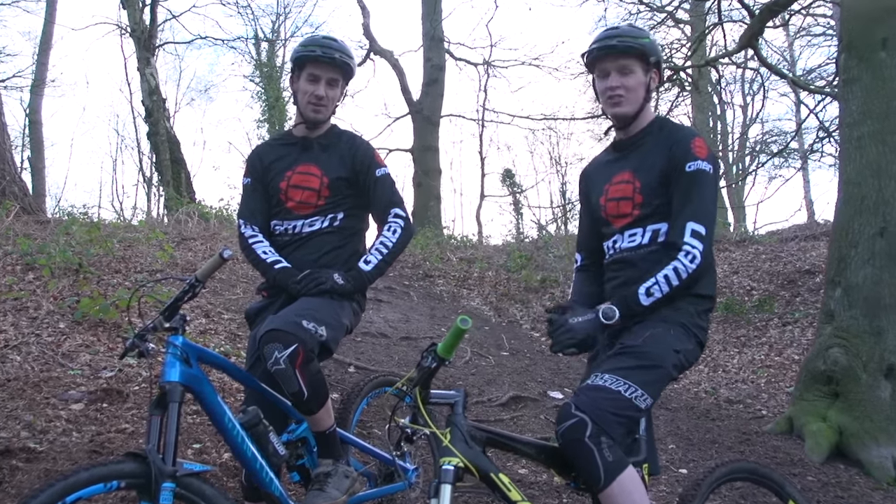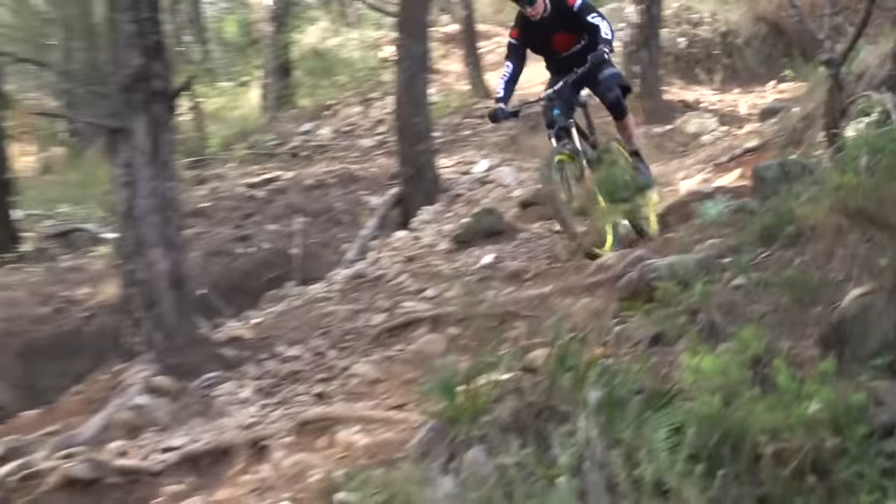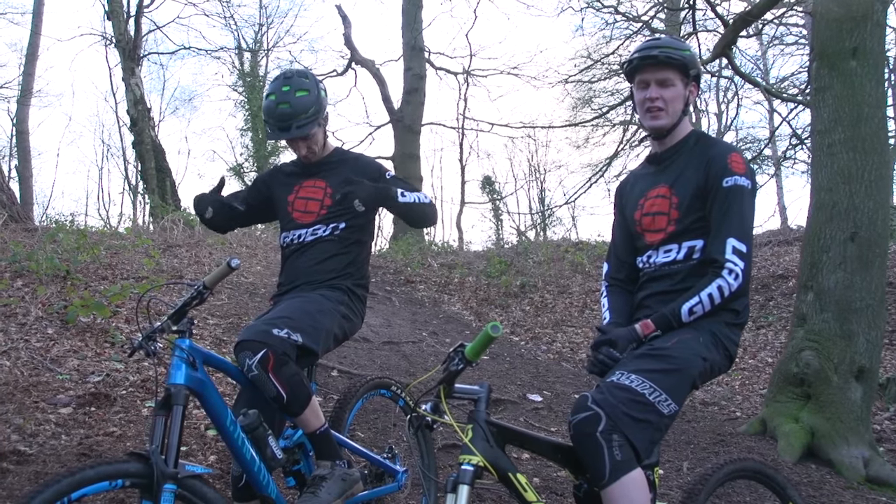How about you, Scott? Well, I'm the new boy to GMBN — I've been here since January this year, and I've been racing since I was 13 years old. Started with downhill, then changed to enduro, and now I'm here. That's where it's at.